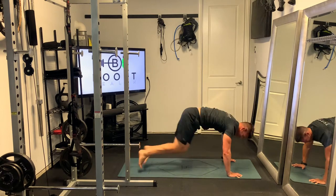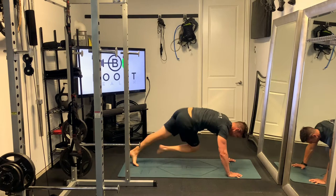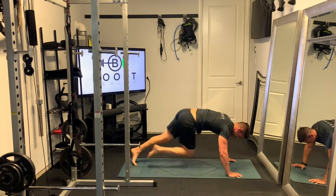Whereas here we're actually rotating to the opposite side. So the right foot and knee go across the body all the way to the left side, and vice versa — the left foot and knee come across to the right side.